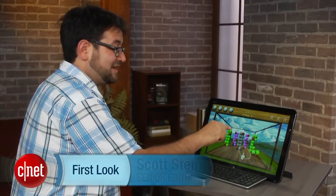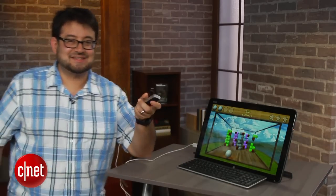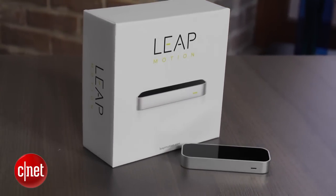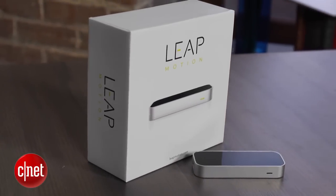Hey, I'm Scott Stein and I am playing a game on a Windows 8 PC hands-free with LeapMotion. This actually works with Windows 8, Windows 7, and with Macs. This little puck is LeapMotion. It's $80 and it allows Kinect-like connectivity for a computer.